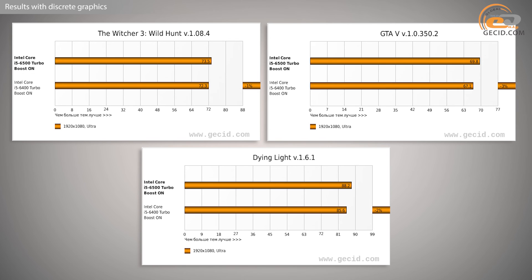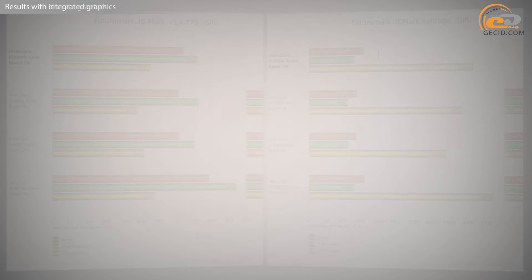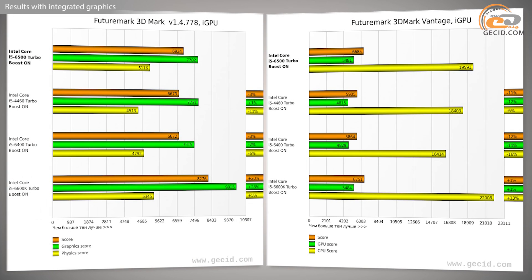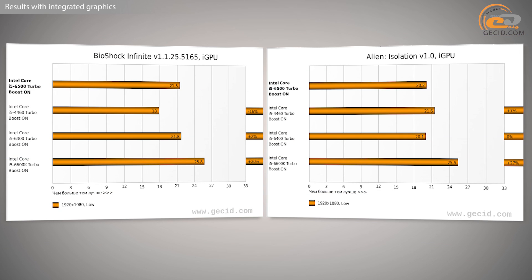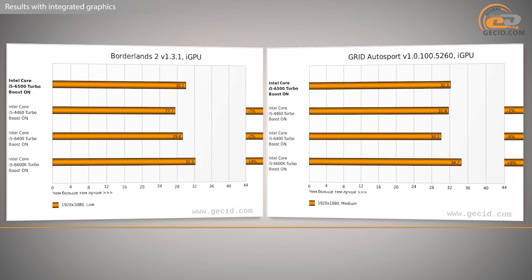Thanks to its 4 full-range cores, the i5-6500 is much more capable of unleashing the performance of the integrated Intel HD Graphics 530 compared to Intel Core i3 series processors. For example, you will be quite comfortable playing World of Tanks, as well as running undemanding shooters and simulators such as Borderlands 2 and Grid Autosport. Despite using minimum settings, it was no longer a slideshow but a fair gameplay experience.